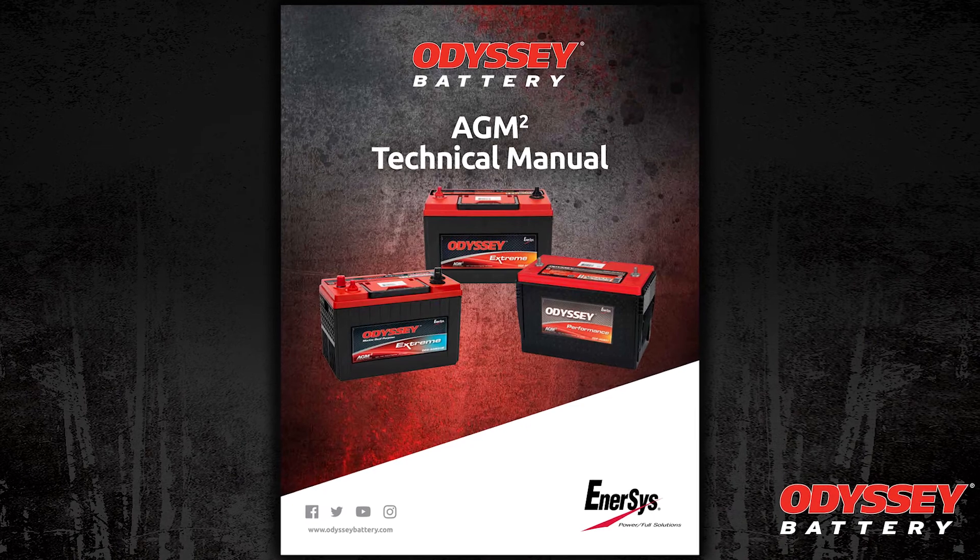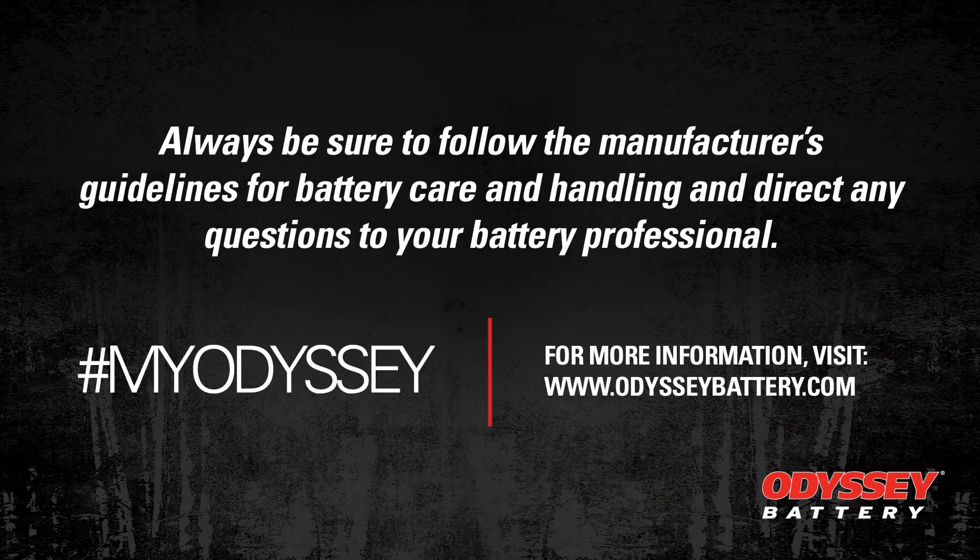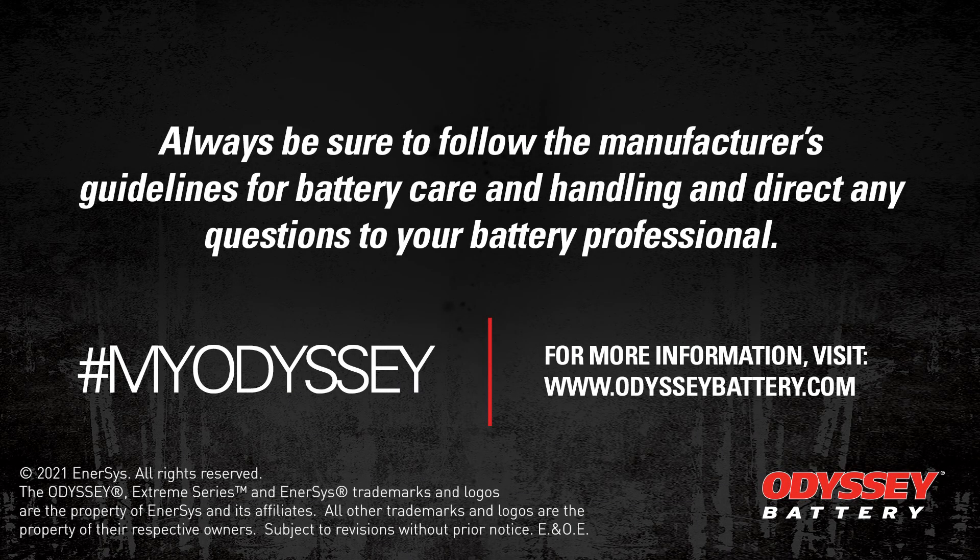So please check that out at odysseybattery.com. You can reach us with questions at odysseybattery.com. Feel free to follow us on Facebook and Instagram. If you'd like to post one of your projects to our community, you can do so on Facebook or Instagram — and please add the hashtag #MyOdyssey. Thank you for your time, and please enjoy your next camping excursion.